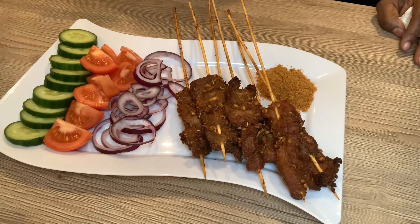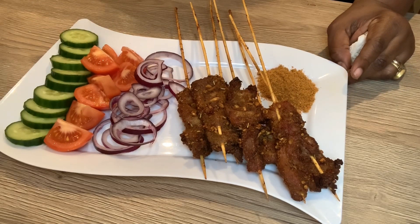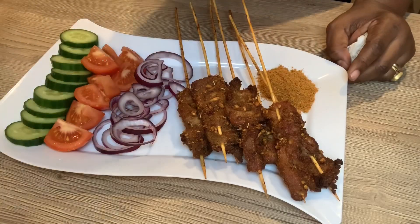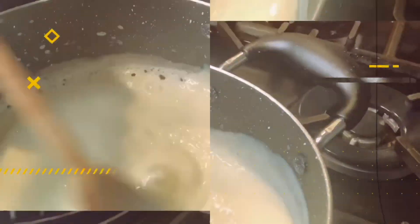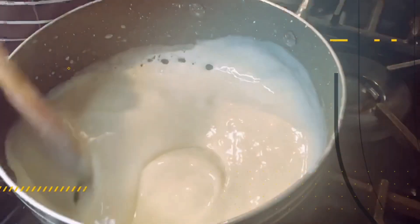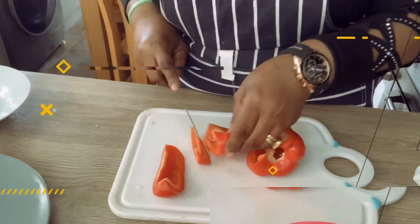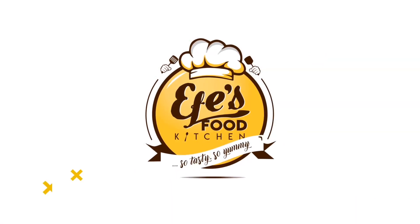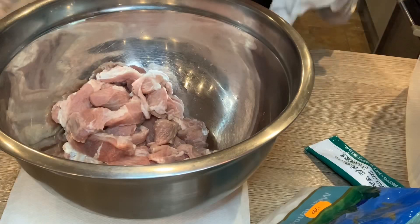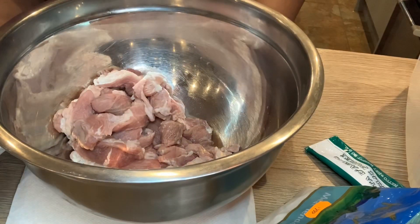How inviting and tempting does that look? If you want to see how I made it, continue watching the video. Hello guys, welcome to my channel, welcome to If It's Food Kitchen. In today's video I'm going to demonstrate my suya recipe.